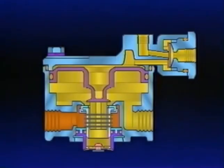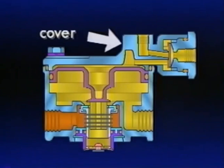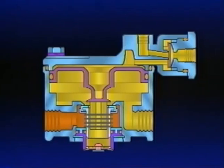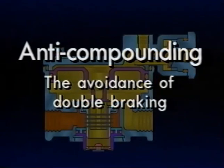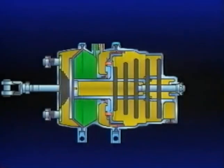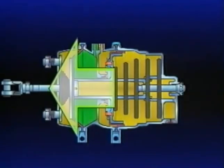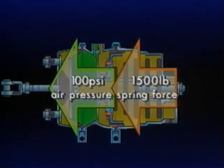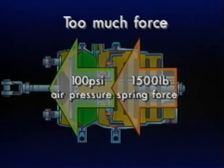The R14 has an additional anti-compounding feature built in. The components for the anti-compounding feature are contained in the cover and consist of a diaphragm and balance port. Anti-compounding, simply defined, means the avoidance of double braking. It prevents the simultaneous application of service brakes and emergency or parking brakes. The compounding of spring force and air pressure creates too much force that could possibly damage brake components. The R14 prevents this from occurring.